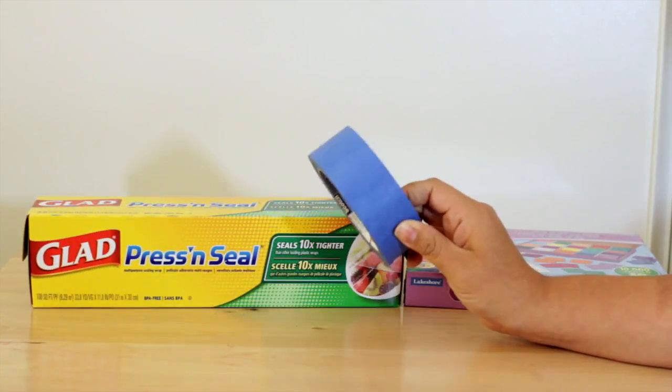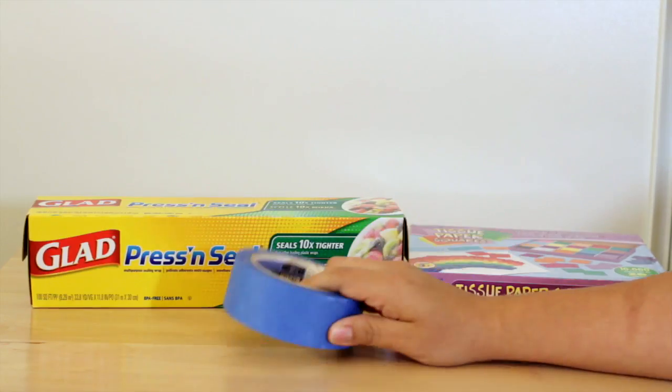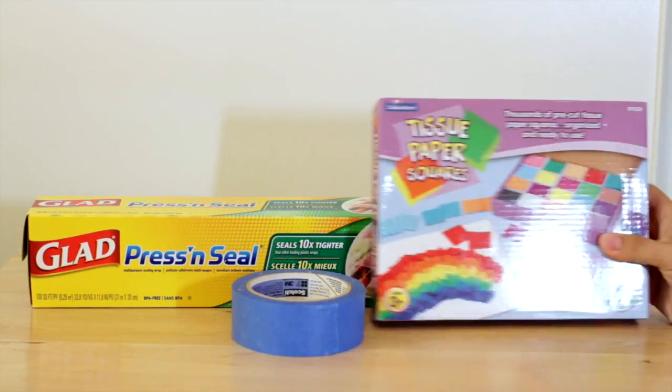You're going to need some tape. I prefer Blue Painter's Tape because it comes off a lot easier. And then you're going to need some tissue paper.